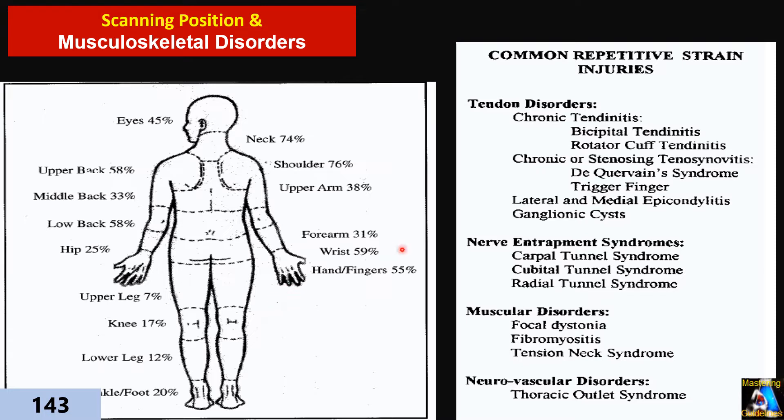Those injuries that ultrasound techs get during scanning are related to the position of scanning and handling of the probe. I try to provide practical details that can help you prevent that damage. Shoulder, neck, and wrist are the most common places for musculoskeletal injury in ultrasound techs, but it can involve anywhere from the eyes up to the toes.